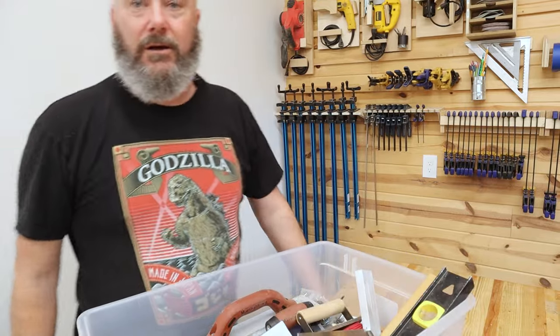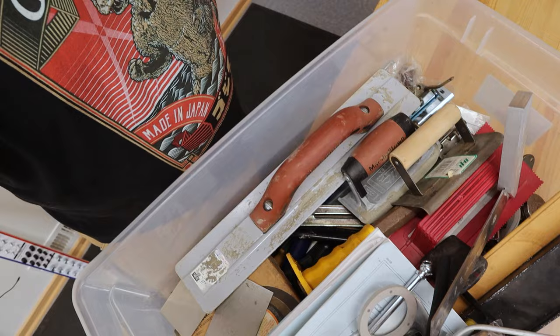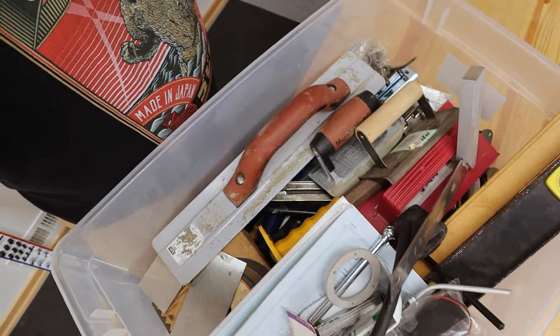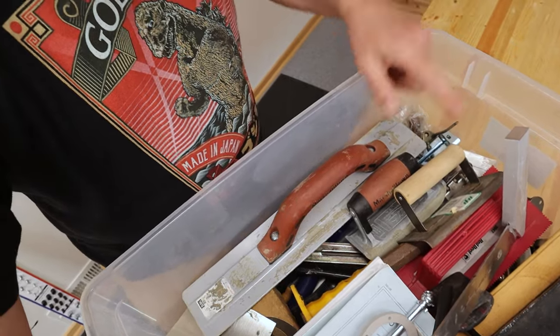So it's cool that I got all that organized, but at what cost? All this stuff that was in that vertical series of junk drawers now needs a home. And that leads to the next several videos.